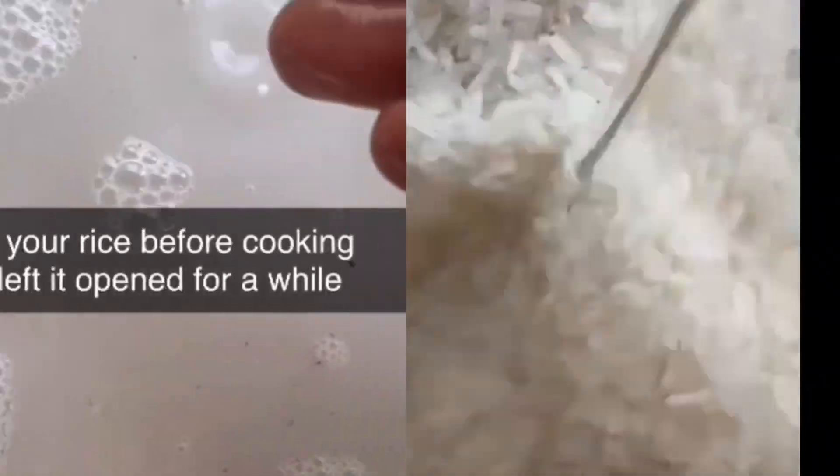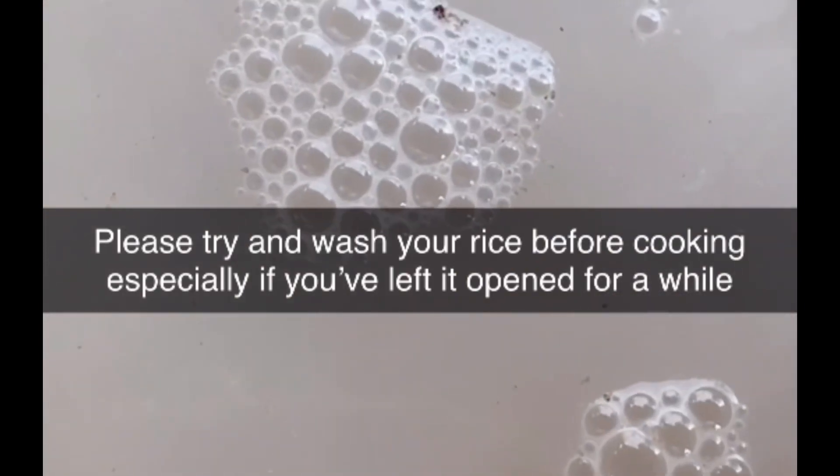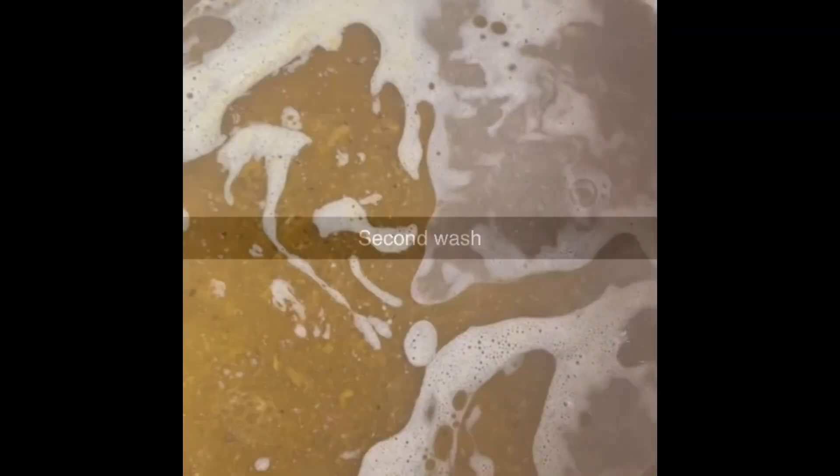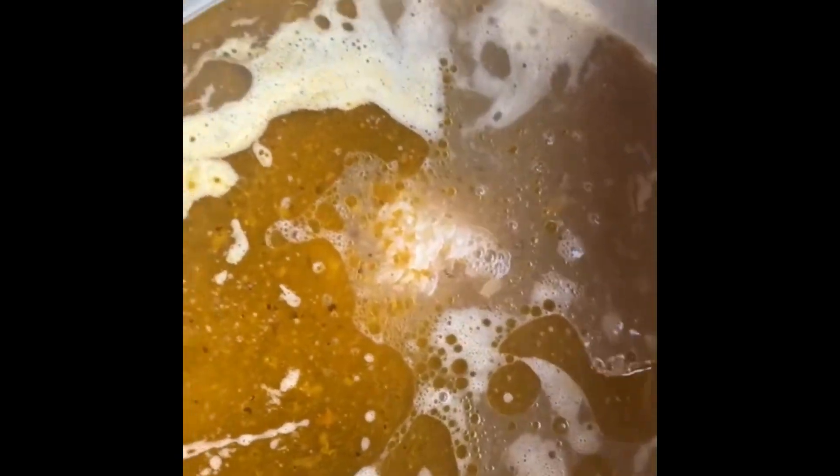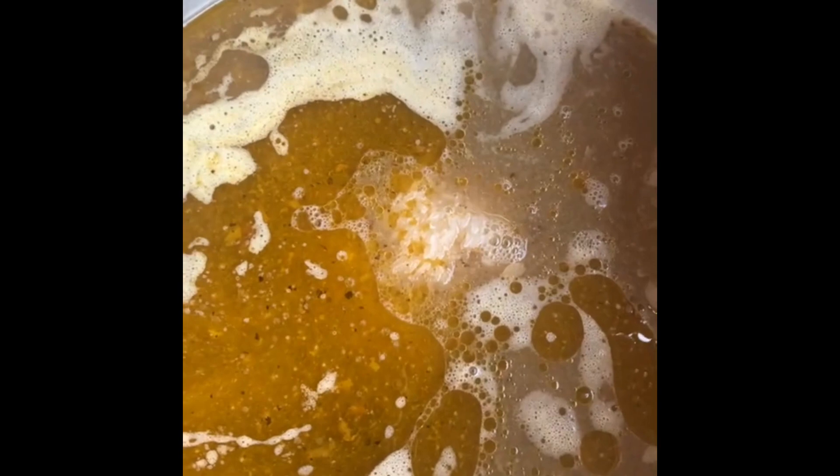In case you have left your rice for a couple of weeks without touching it, it's best if you wash it very well — or if you're not so familiar with the brand of rice you're using. So wash our rice and we'll put it in our sauce pan.